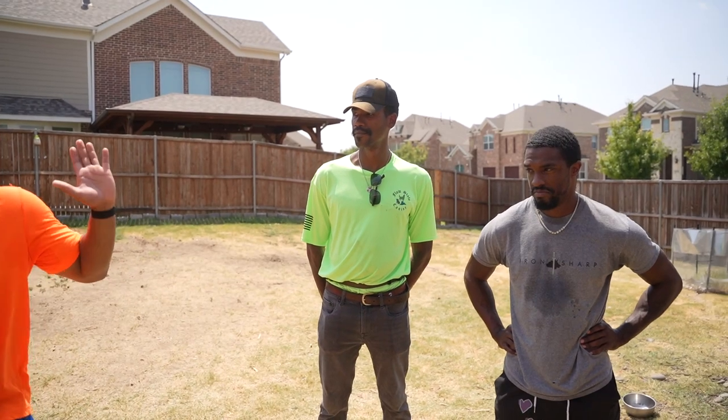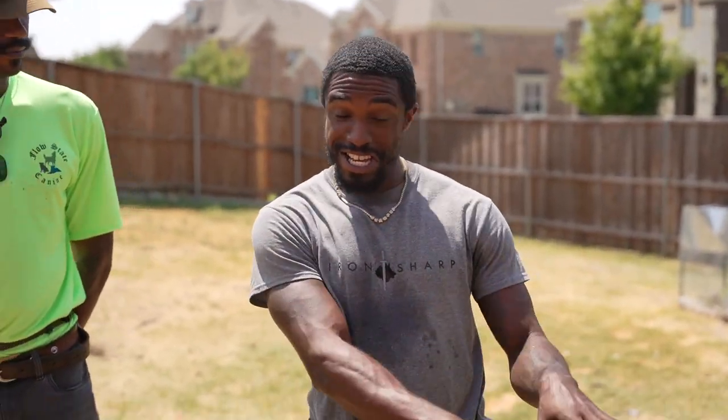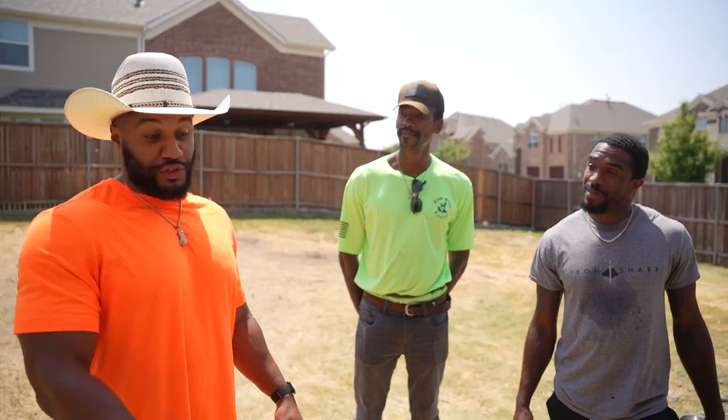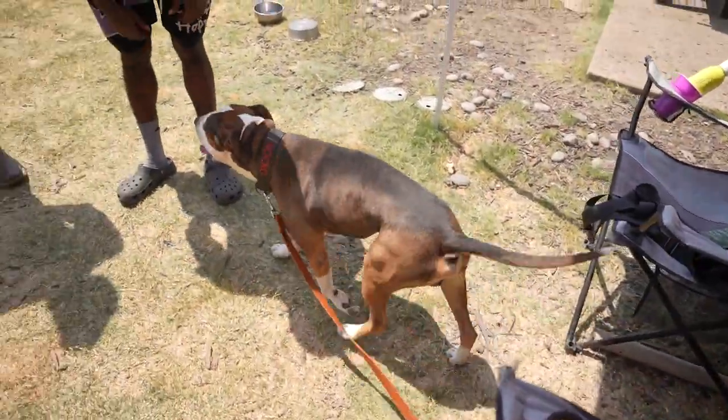You want to make sure the handler has the leash. He is a civil dog — if he slips that sleeve, he'll drop it and look back at you. So if you don't have the leash and the dog is getting super motivated — and he is super motivated — he's got some pressure built up.